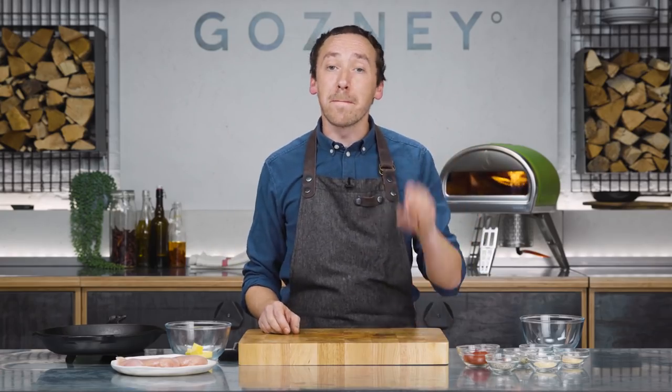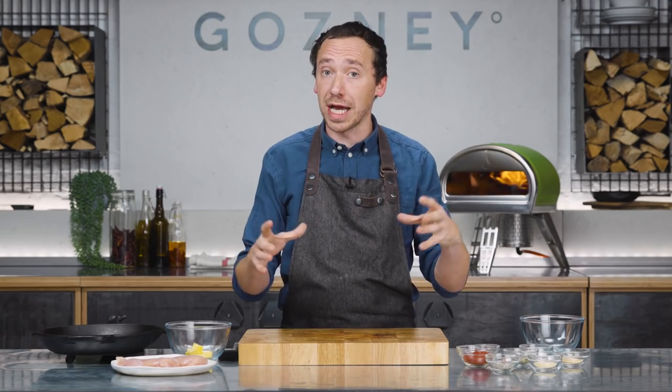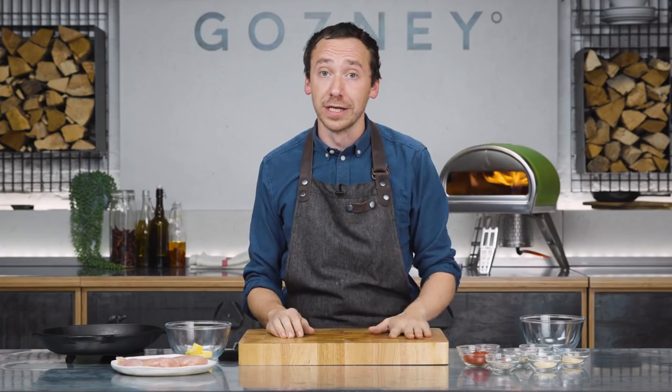In this video, we're going to show you a recipe for a blackened chicken breast with a cucumber yogurt. Blackening is a kind of seasoning that originated in New Orleans, and it's quite a new technique. The best possible way to do it is in Rockbox, and we're going to show you why. So let's get going.